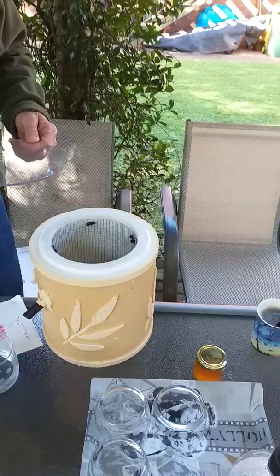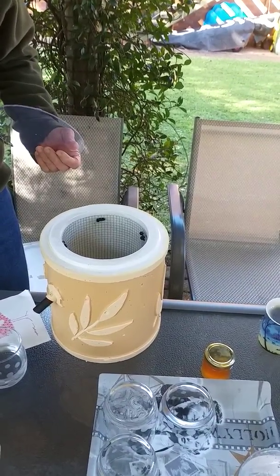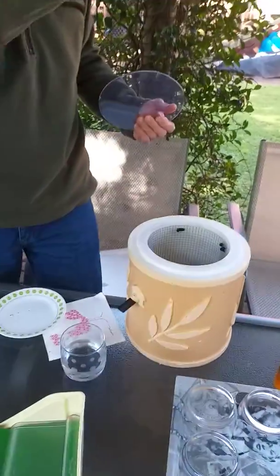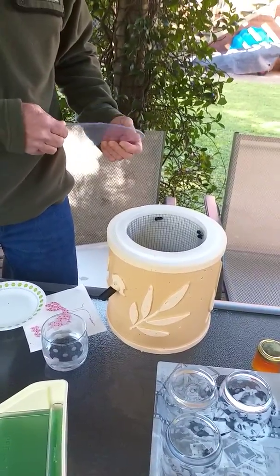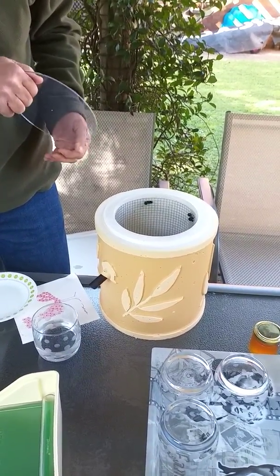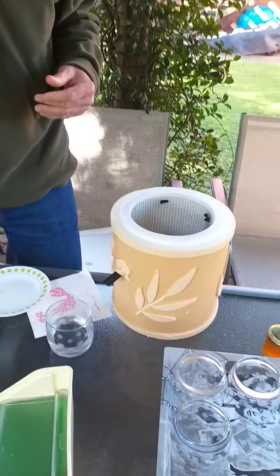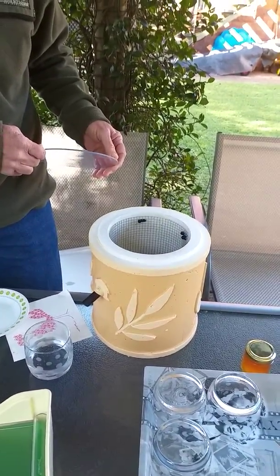Yeah, you can call it the rescue hive. You only expand it when it's filled up? Yeah. Or do you depend on a certain time period? No, no. I just watch them through the observation. So regardless of how long it takes? Yeah, all right — because in winter they won't progress as quickly as they will.